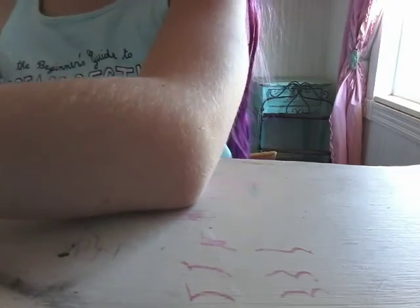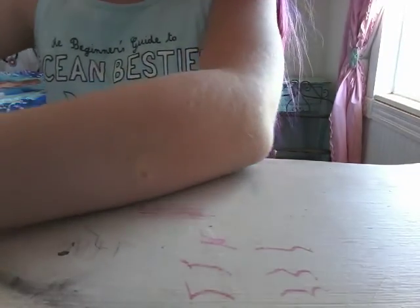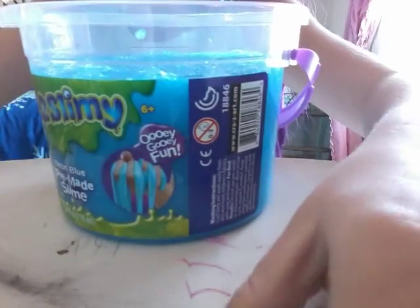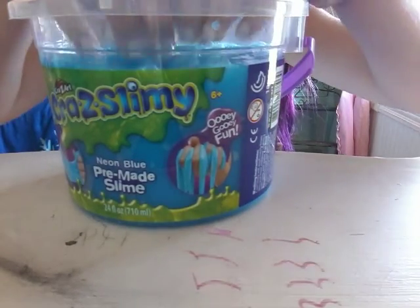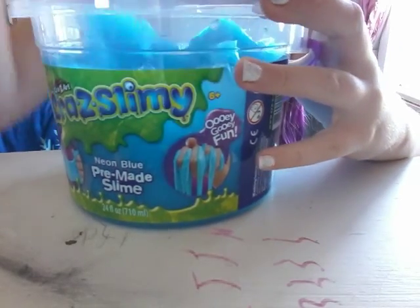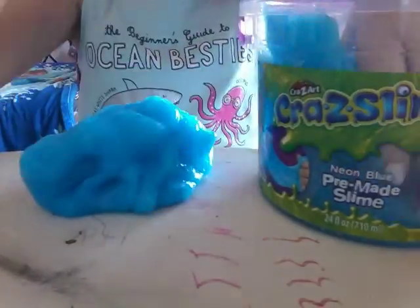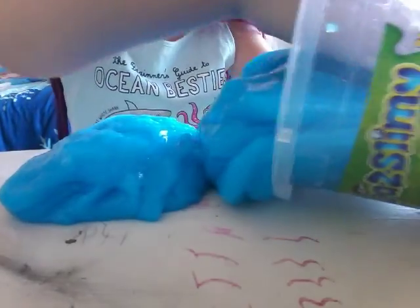So this slime is actually really gooey, but it's not sticky at all. This is the slime, as you can see — some amazing slime. I'm going to take it all out. It's a really pretty blue color. I like it. Getting all the slime out.